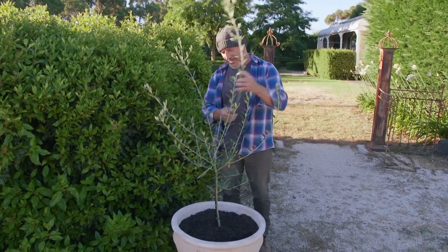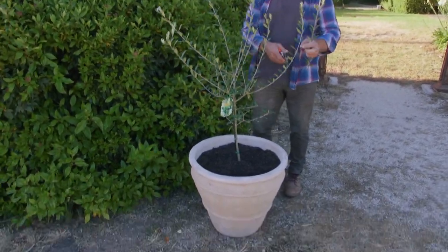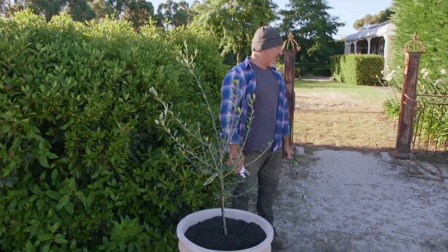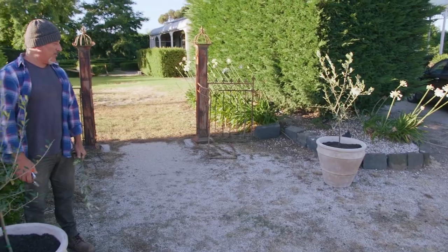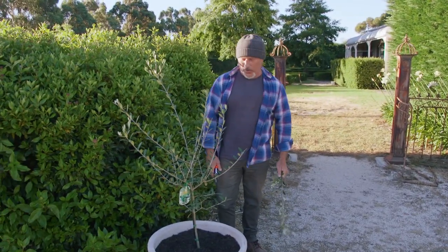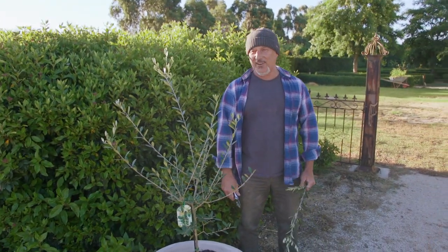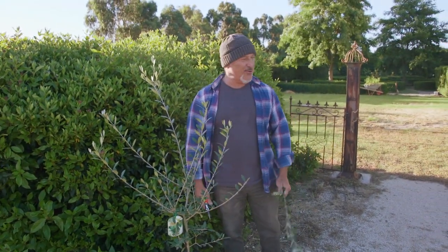Yassas, how are you going everyone? I've just done some potting today, been out here in the garden all day enjoying myself. I've got myself some of these large ceramic pots or terracotta pots with a sort of whitewash on them. I thought I'd get a bit of a French provincial, Tuscany look — El Greco, Italiano style.